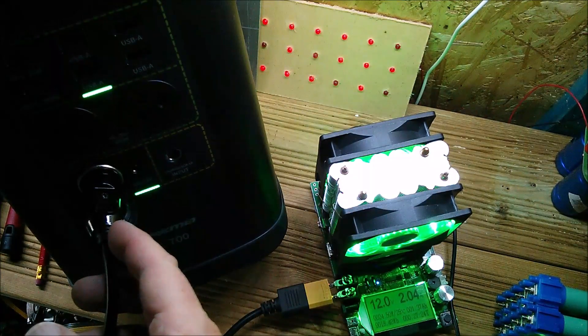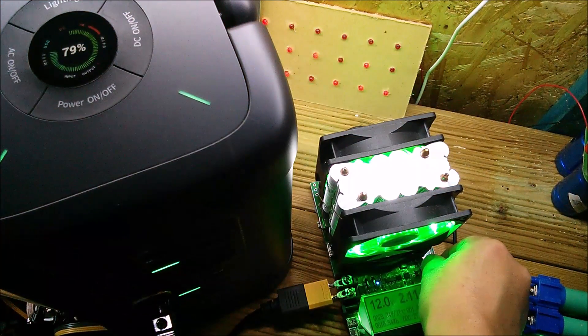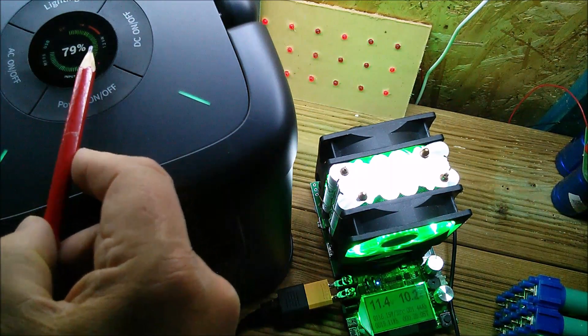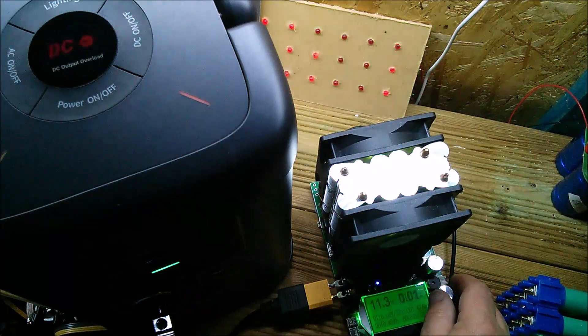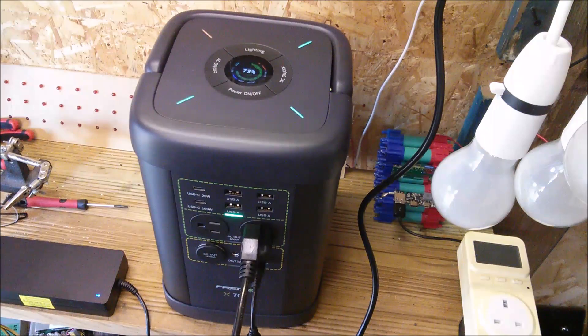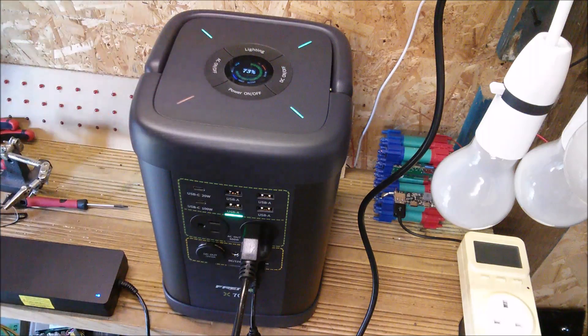Checking the cigarette lighter output: 12 volts, taken up to 10.1 amps at 11.3 volts — around 116–129 watts on the meters. It certainly holds 10 amps, though the voltage drops a fair bit. Above 10.2 amps it overloads, as expected. Charging test using the supplied AC adapter reads 175 watts.